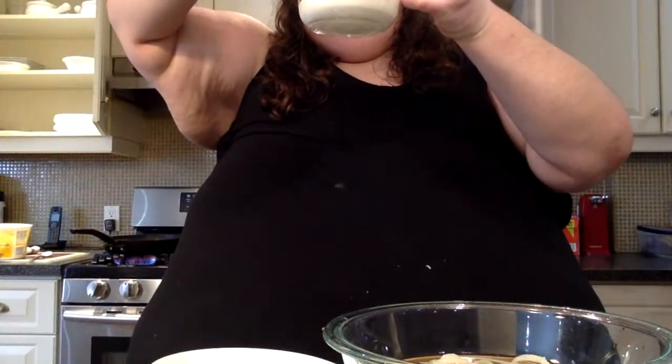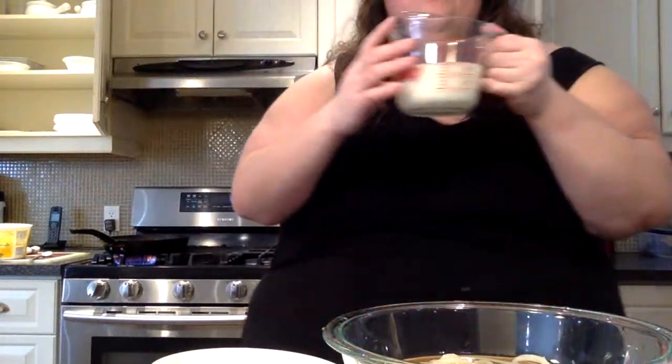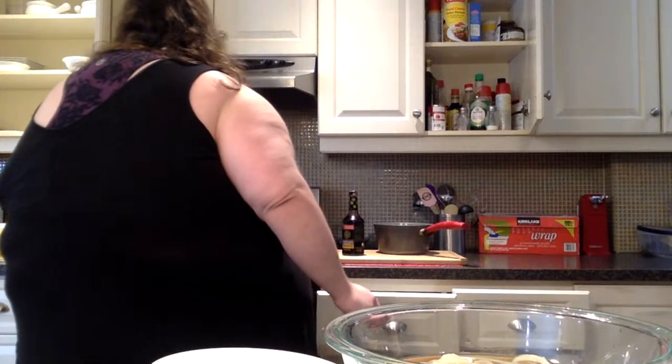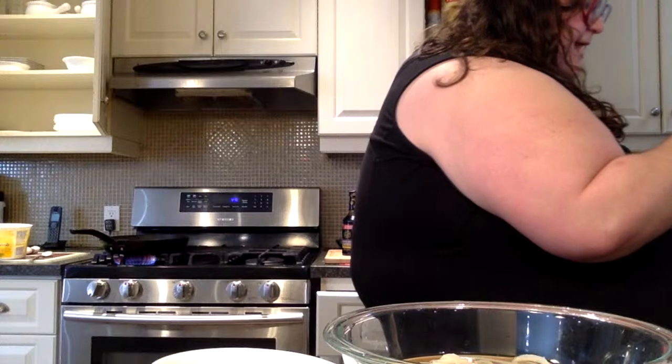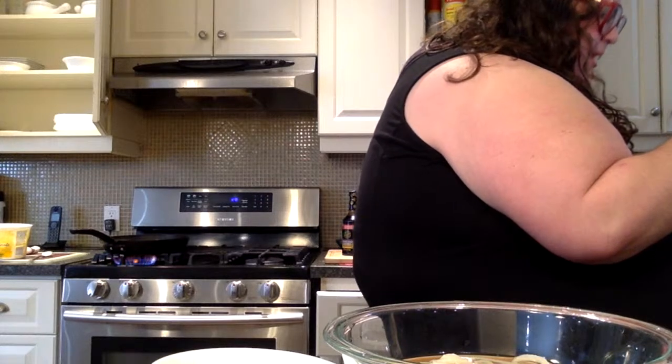Okay, one cup of heavy cream. The cream is in — y'all it's looking bussin! Now how much miso paste? My mom bought chili paste so it's probably gonna be hella spicy. The recipe says two teaspoons of miso paste.